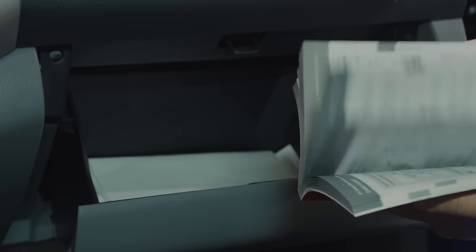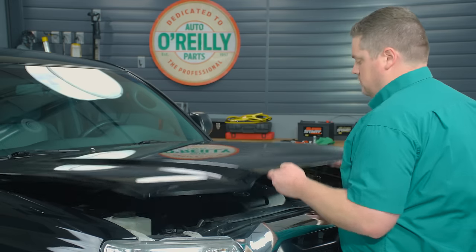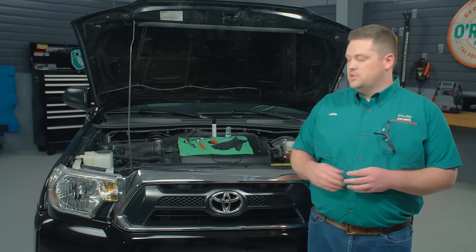The battery could be easy to access, but it could also be in the trunk or behind the wheel well. If you find that it's going to be more complicated than you thought, we would be happy to recommend a professional technician in your area.